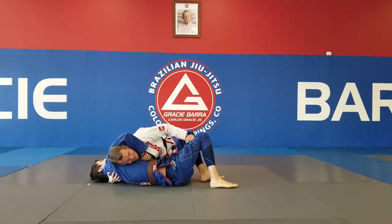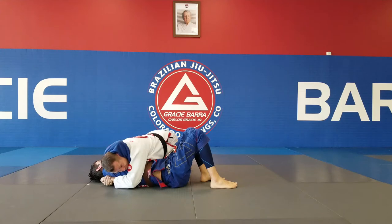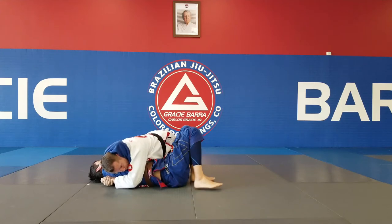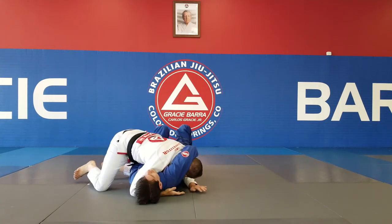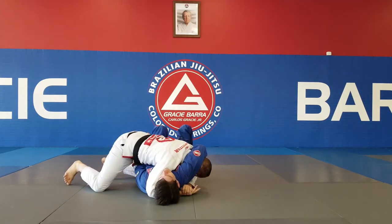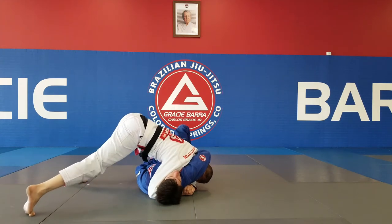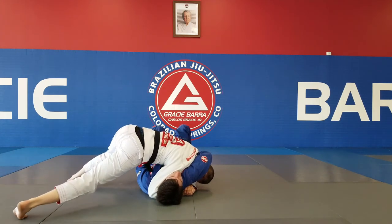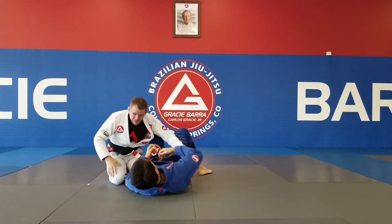But it's not enough to just escape — let's finish. I'm going to get my hands together right here, nice and tight. Now Coach, try to pull your arm out. He's very stuck. All I have to do is give him some pressure. I'm going to come up, move to the side, lower my hip, and get the submission.